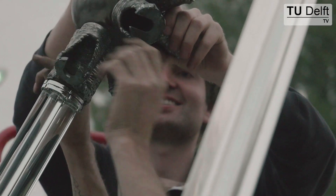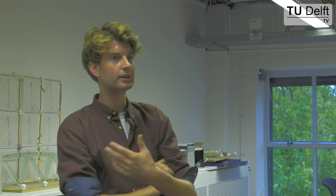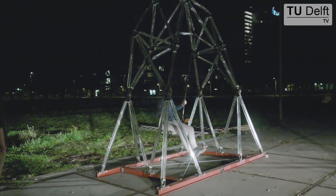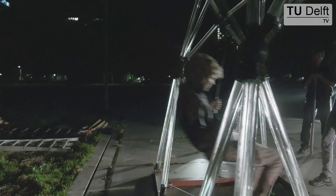After we finished building the swing, we had to test it, of course, to make sure that it was safe. My colleague Leonard did all the calculations, but just to be extra sure, we had to simply swing that thing to the max.